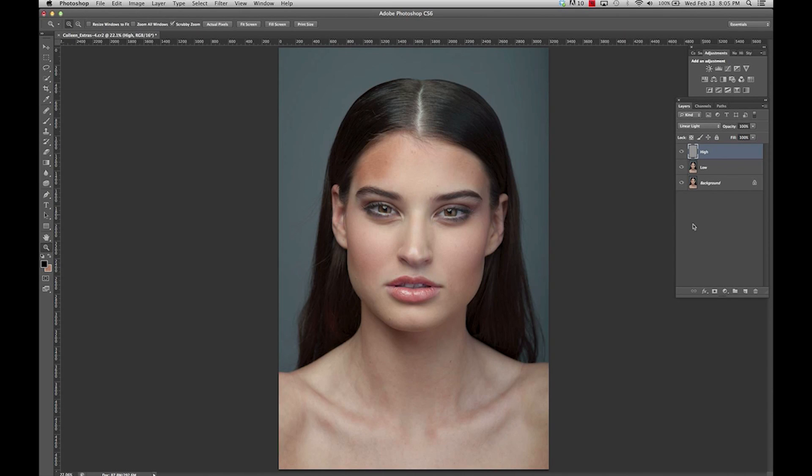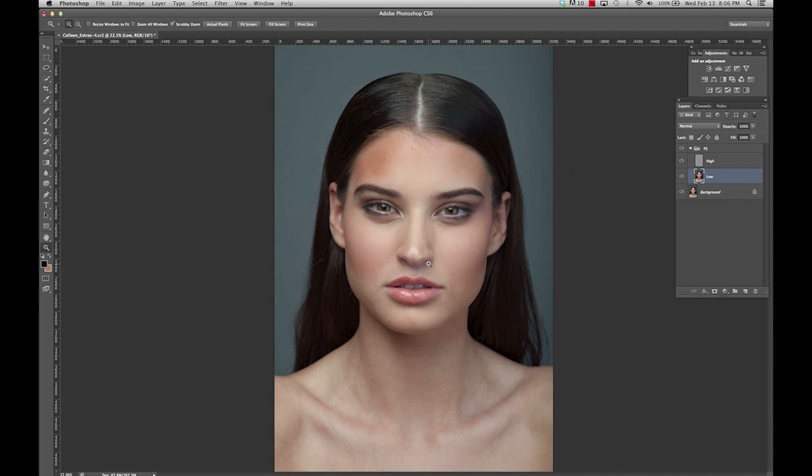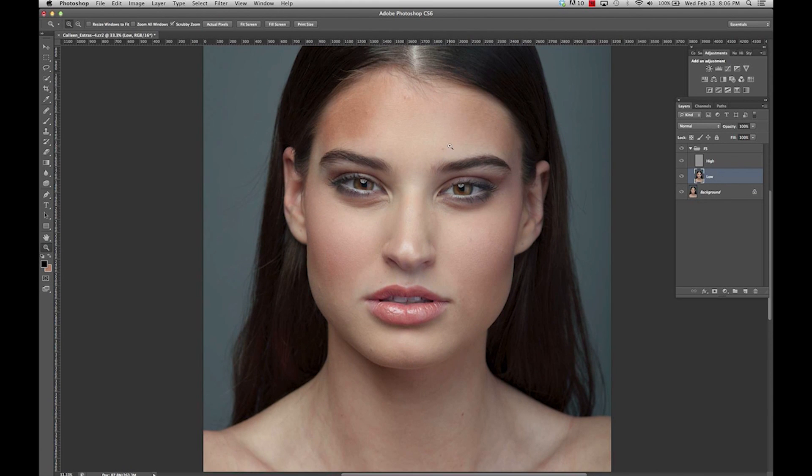So this is our start. What I like to do is select these two layers and put them in their own folder, so that as I'm working I can toggle on and off and see my progression. I'm going to start off on the low layer and just go around and even out the dark spots.